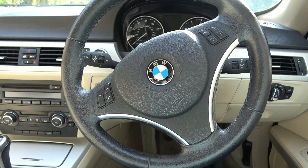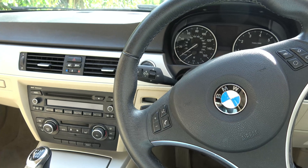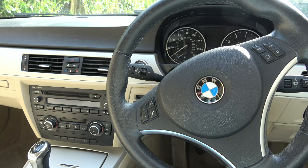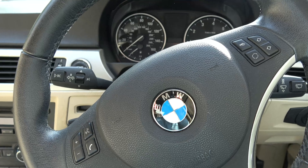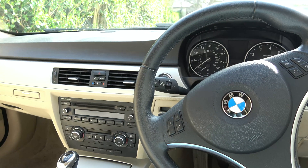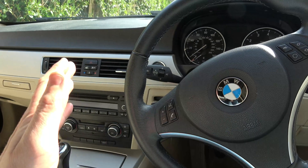Hello there. In this video today I'm going to be taking out the intake camshaft position sensor. The engine is an N43 engine and this particular car is a BMW E92 2013 model. The N43 engine is in many different BMWs, so hopefully this video might help you out if you have an error code related to the intake position sensor — not the exhaust one, the intake one.